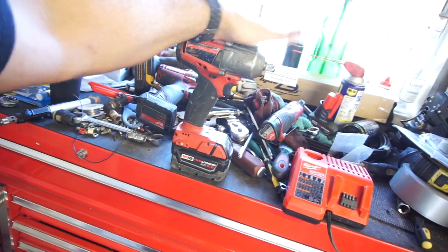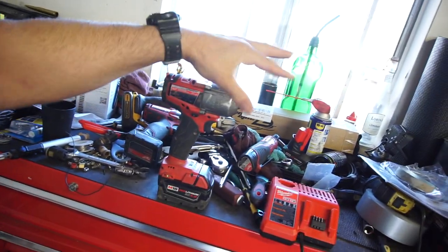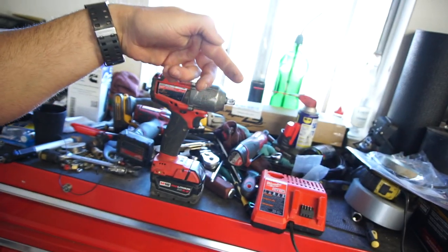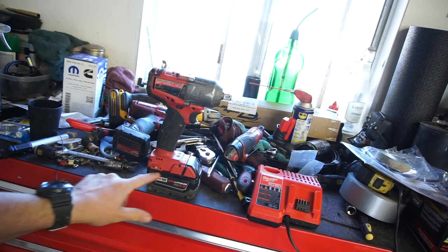Anyway, that's going to be it for this tool review. If you're in the market for cordless tools and you can afford it, definitely buy Milwaukee. I had an older Milwaukee set — drill, impact driver, circular saw — but they were the old 18-volt NiCad batteries and I was going through batteries left and right. They had a two-year warranty and I was sending them batteries back like every three months. It kind of was a pain and I ended up just selling it.